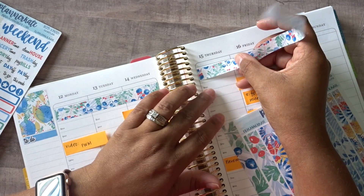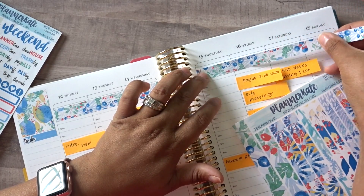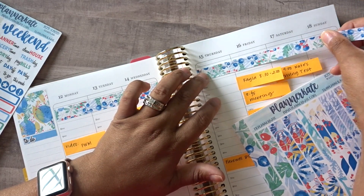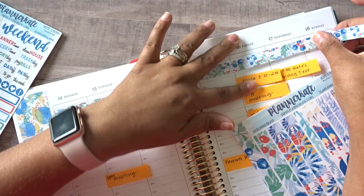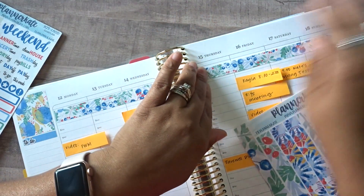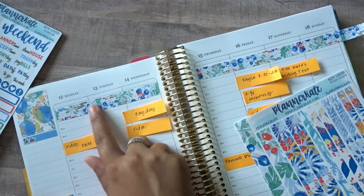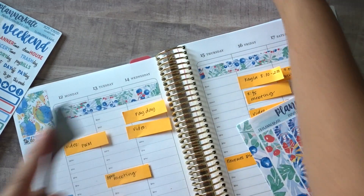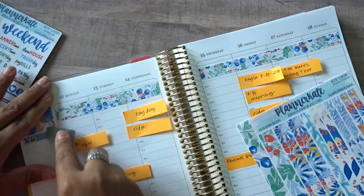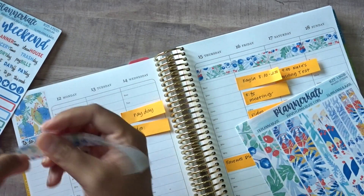So now that we are into the swing of things — we are now into the second week of school, technically the first full week of school — I feel like we're finally getting our rhythm down. I feel like our schedule is finally starting to make a little bit of sense, kind of, sort of.